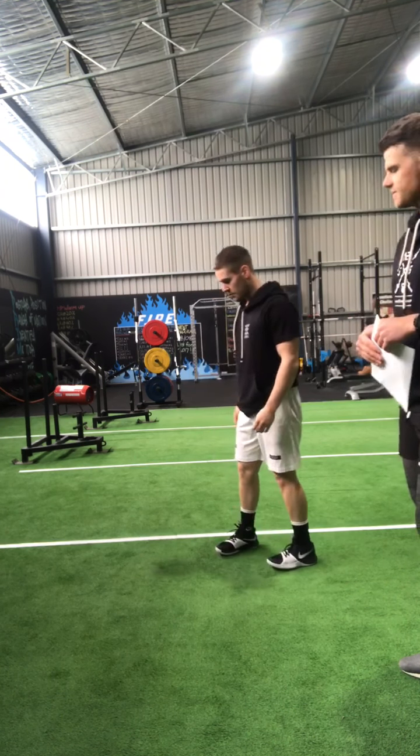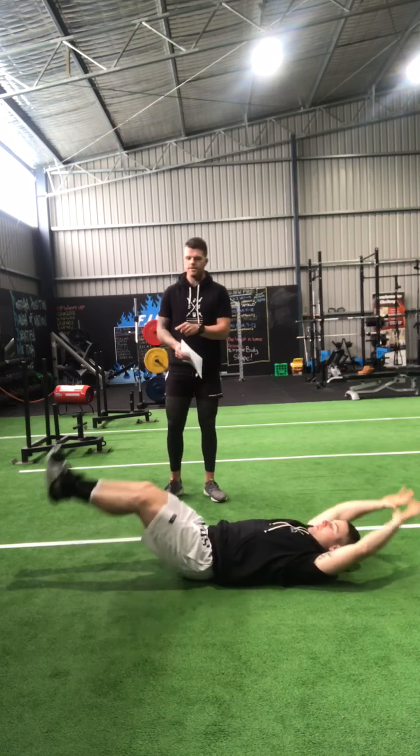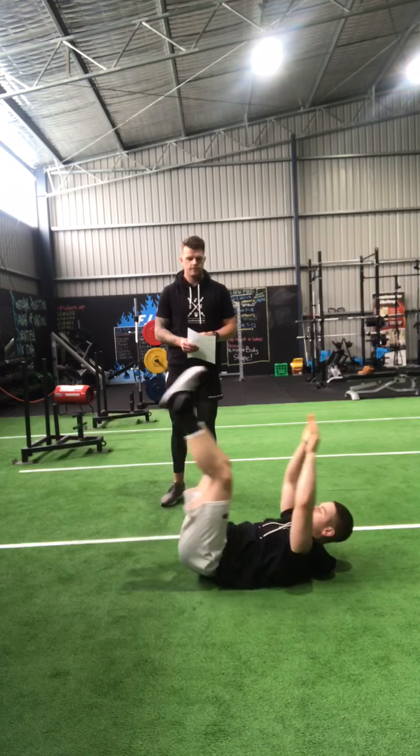Then he goes into v-snaps. He's keeping his heels just off the ground and meeting halfway. Perfect.